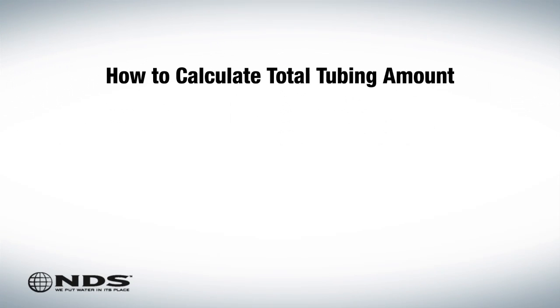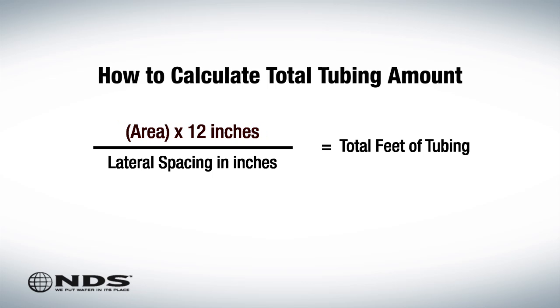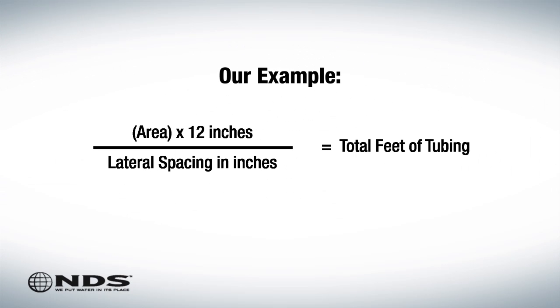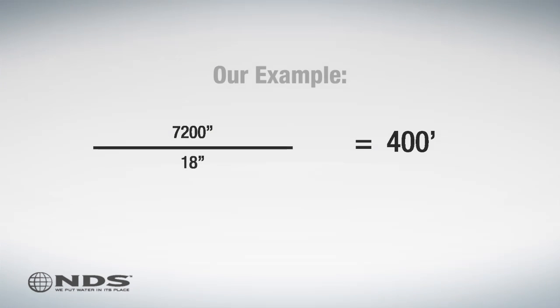To determine the total feet of tubing necessary, we'll use this equation: take the area of your hillside and multiply it by 12 inches, then divide that number by the lateral spacing to get the total feet of tubing. For this residence, the area of the hillside is 600 square feet and the lateral spacing is 18 inches, which equals 400 total feet of tubing.